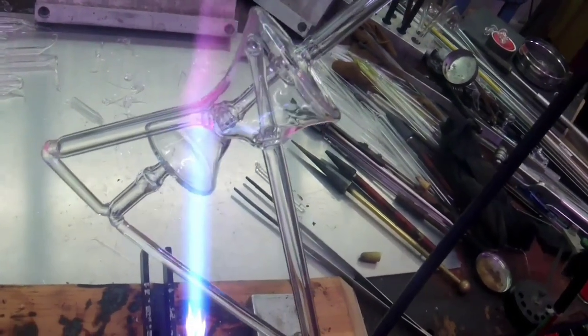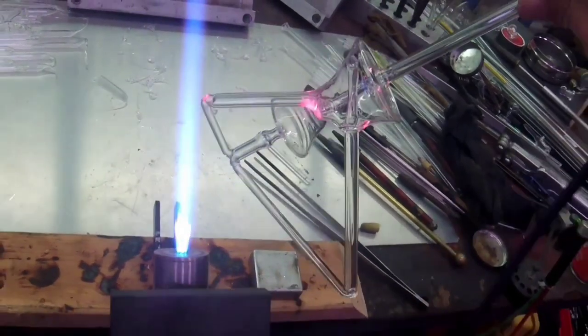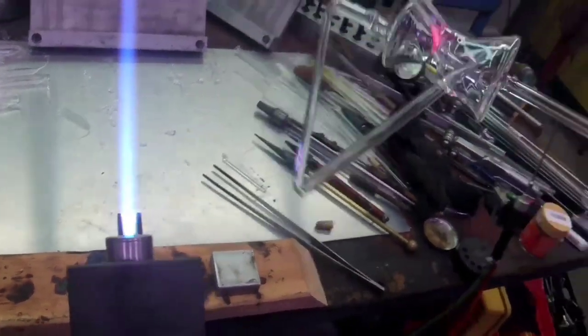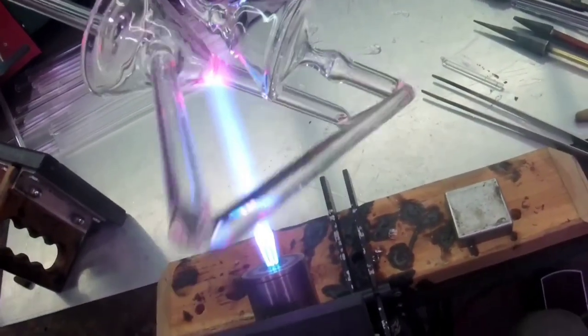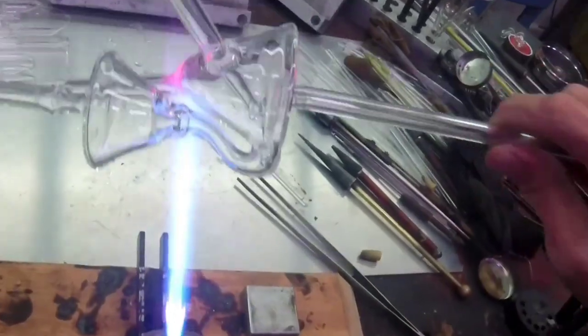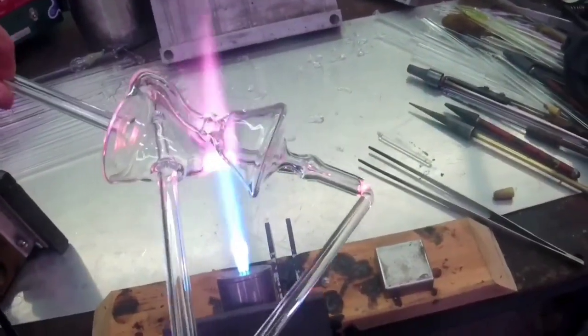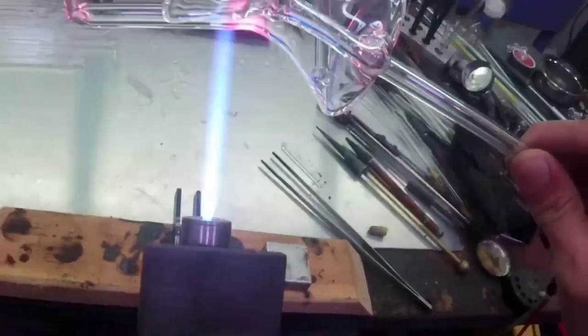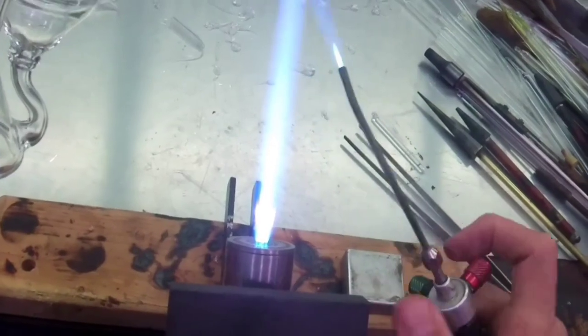We're going to work this one out like we've done the other seals — a little teeny bit of heat, a little puff of air, moving it around, always thinking about how the gravity is affecting the piece. Now I'm going to do the diva seal.